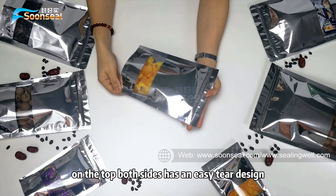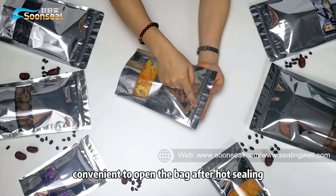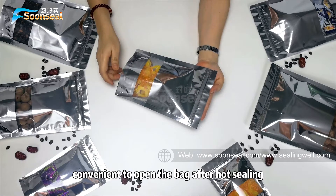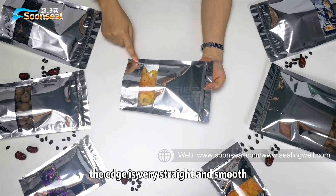On the top, both sides have an easy-tear design, convenient to open the bag after food-sealing. The edge is very straight and smooth.